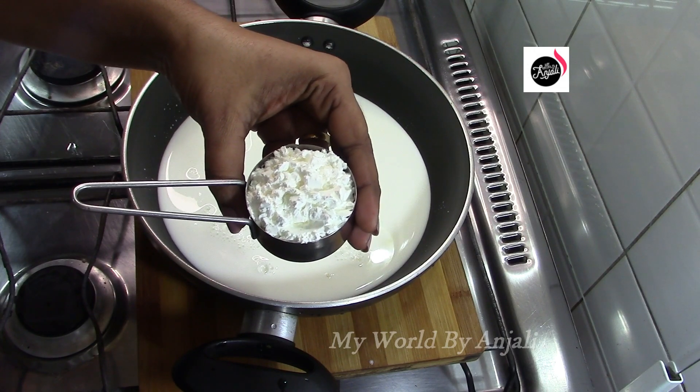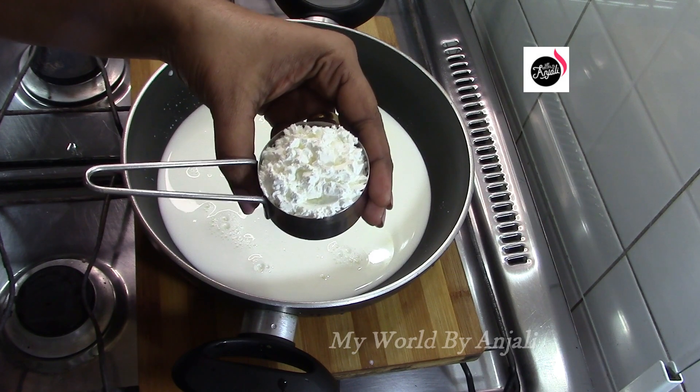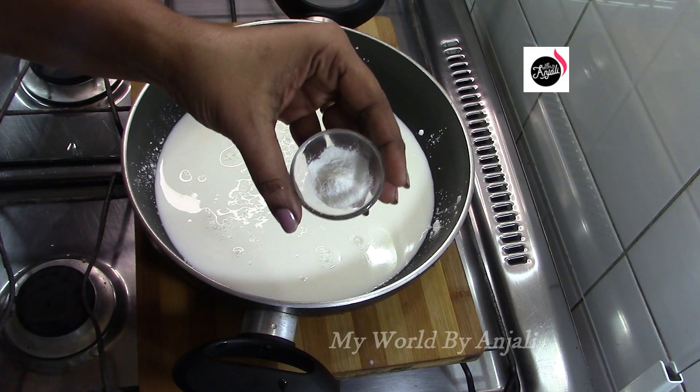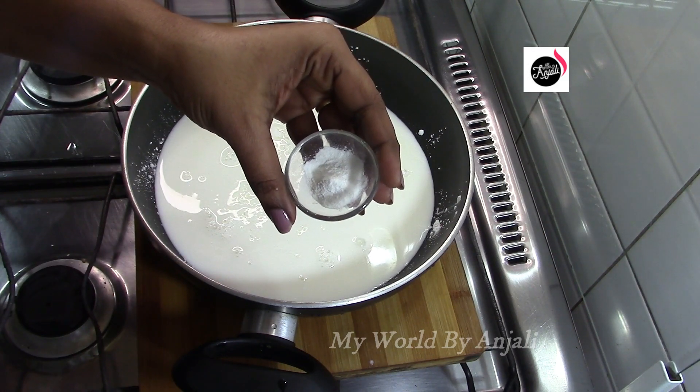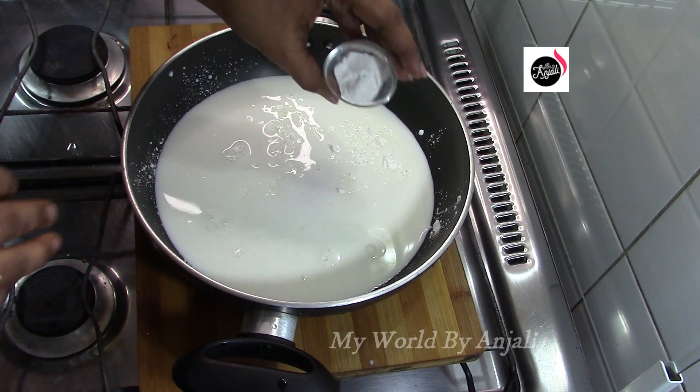Add 1 teaspoon of corn flour. We will make it like gelatin, as it is done. Add 1 teaspoon of vanilla powder and 1 teaspoon of liquid oil.